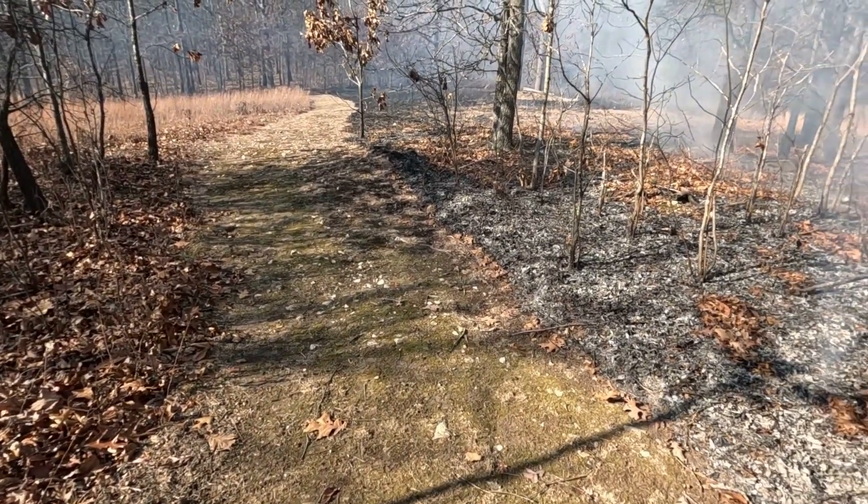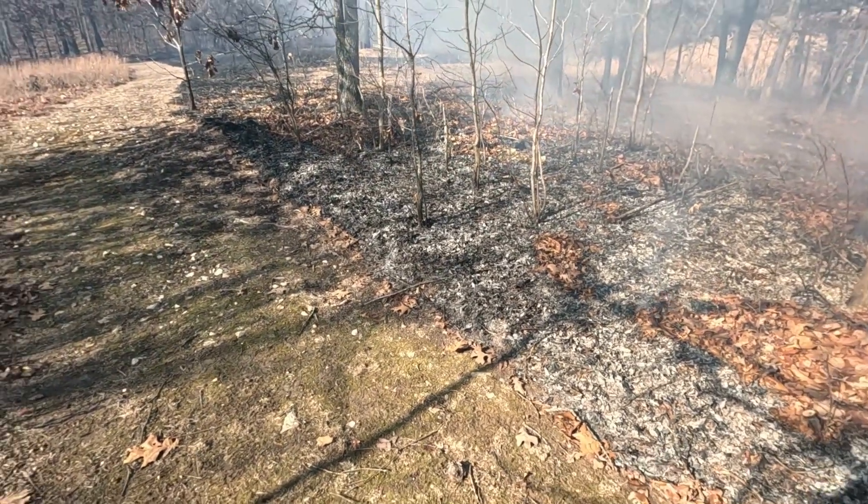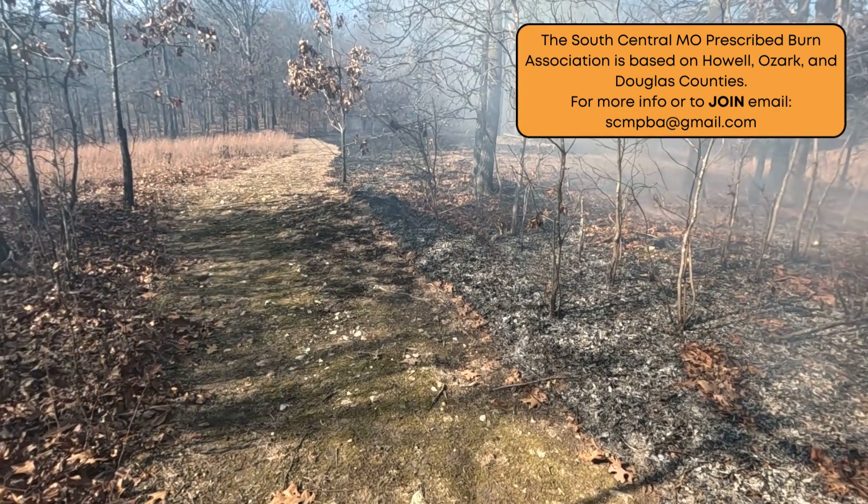Howdy everybody, Mark with Grounded Truths LLC here. Out on a prescribed burn in conjunction with the South Central Missouri Prescribed Burn Association out of Howell, Ozark, and Douglas counties.